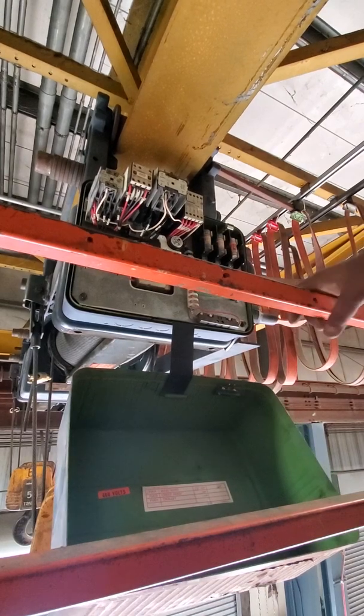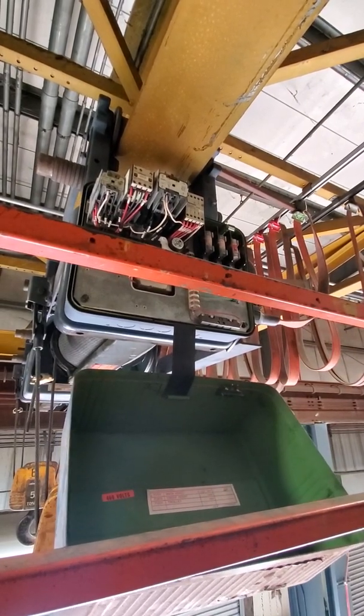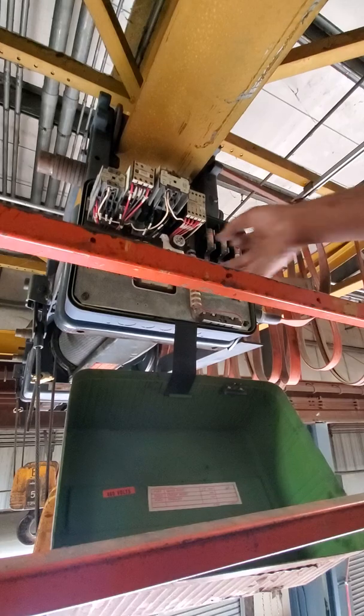When I got up here to test it, it would go up and down and it wouldn't move. And I kind of hit it right about here.